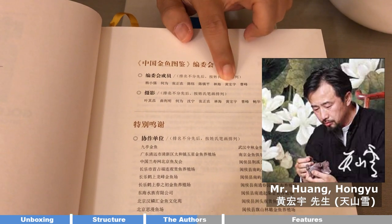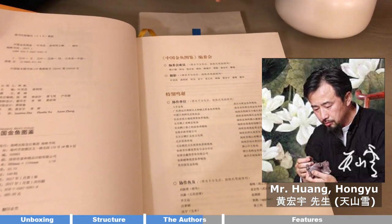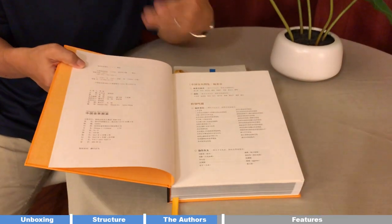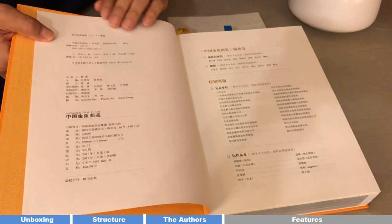We can also highlight a few other authors. Professor He Wei, from a university in Shanghai — I've had a lot of collaboration with him for goldfish shows, and he contributed many goldfish pictures I've used. And Mr. Huang Hongyu, a goldfish pearl hobbyist in Beijing who promoted Ranchos in China. My rancho history video was actually based on his original work, which I translated into English and supplemented with my own research. This author list almost represents the most influential goldfish breeders.